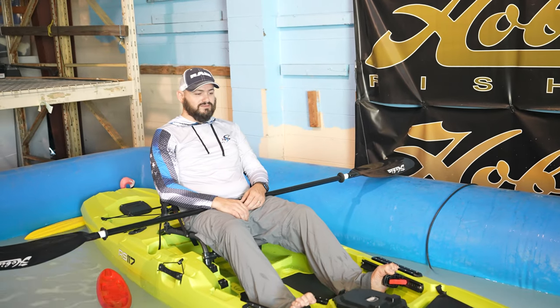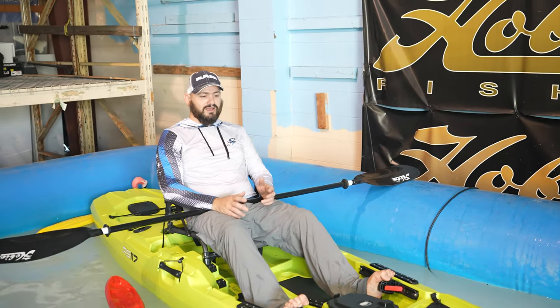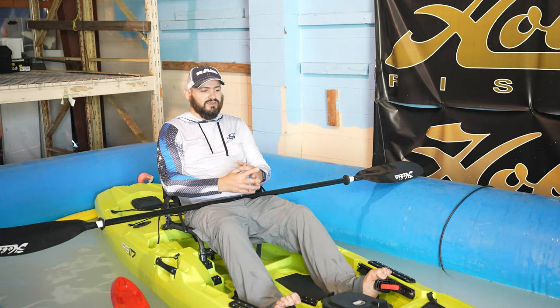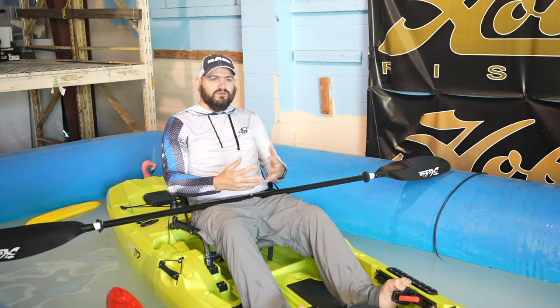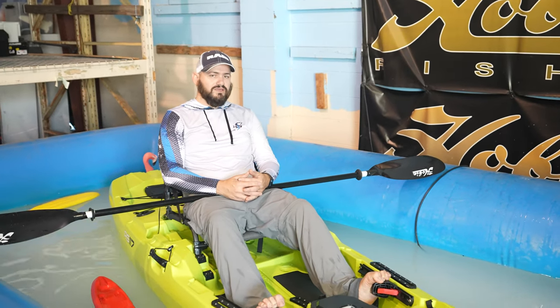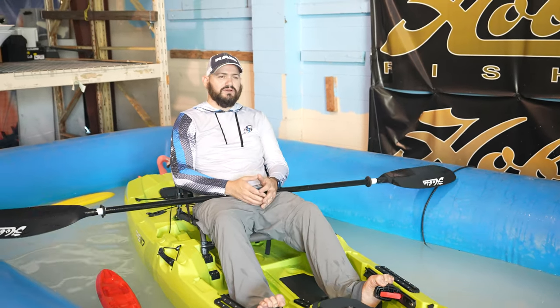This is relaxing right here. To me, being on the water on a kayak like this, just doing nothing, relaxes me. And I hear it from other people as well. It's not just me. There's something to it.